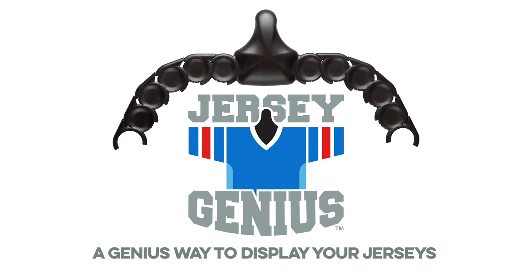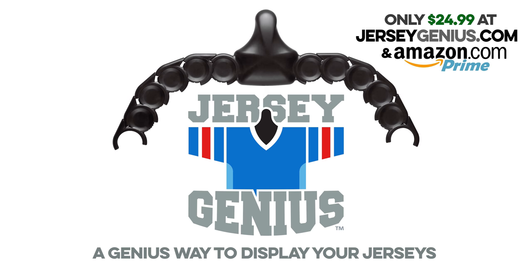Oh, we got a fight going on here! Jersey Genius — a genius way to display your jerseys. Available at JerseyGenius.com or Amazon.com.